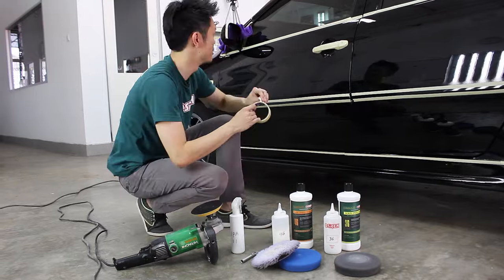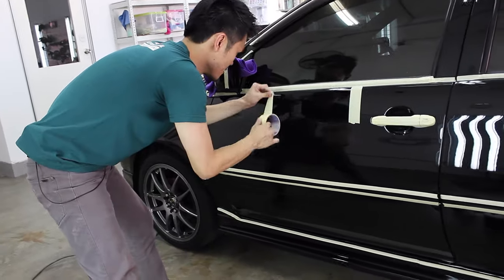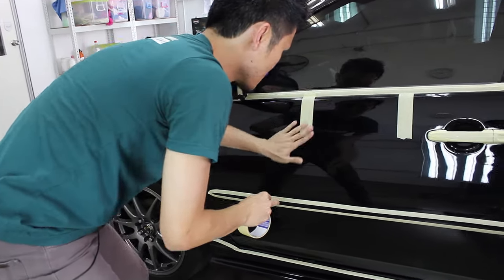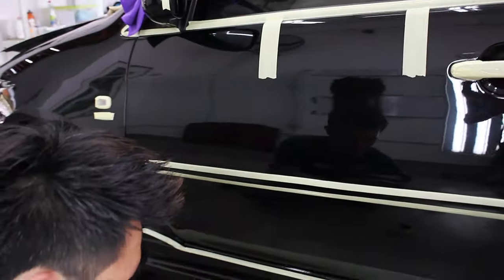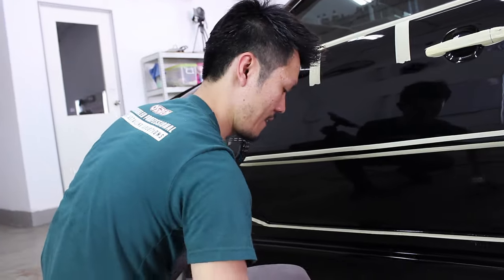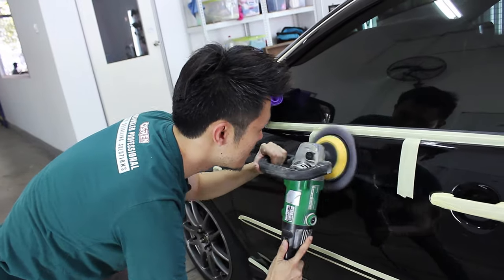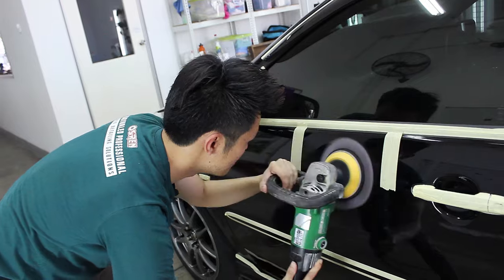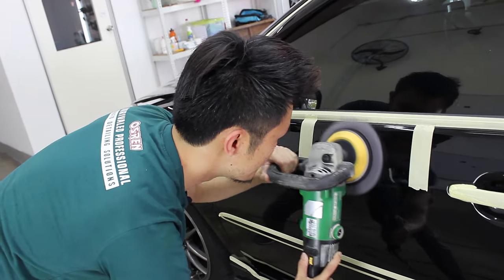Let me tape this in sections so that you can see it. You can see it now. Let's go.